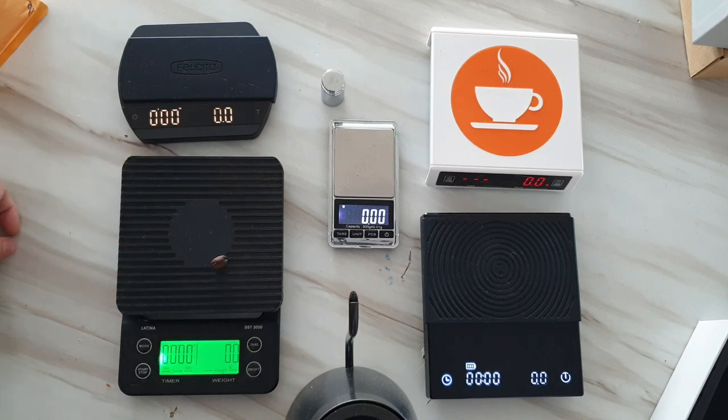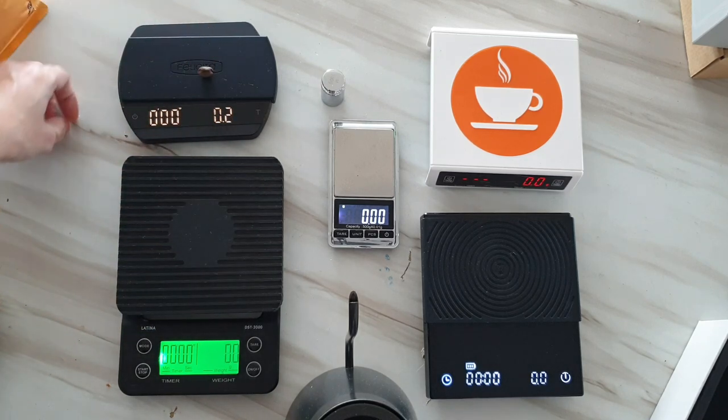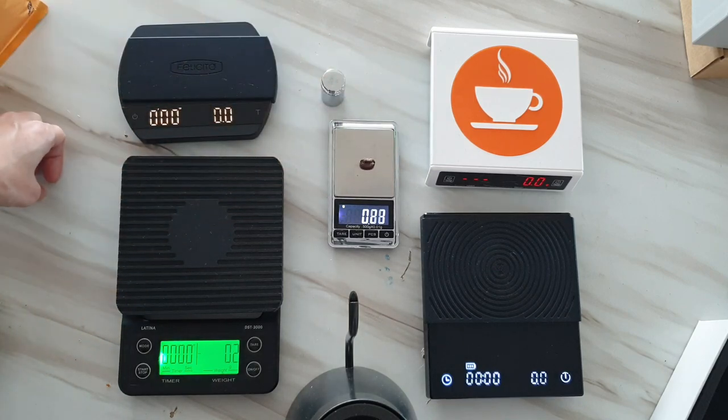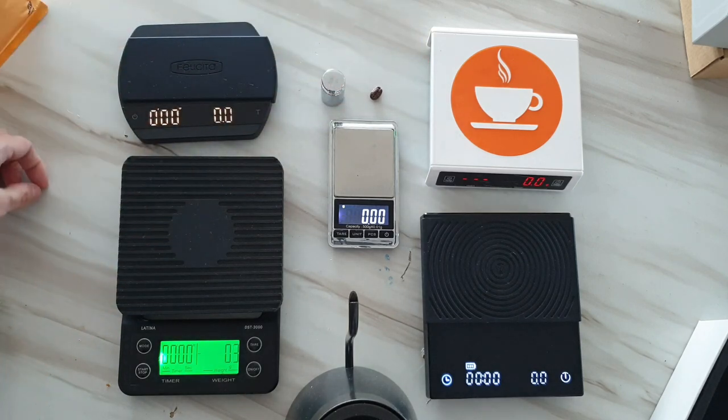Latina suffers the same issue. These three scales are just good for pour over, drip, or any kind of filter-style brewing. They are also big and can cater to a large carafe or server.